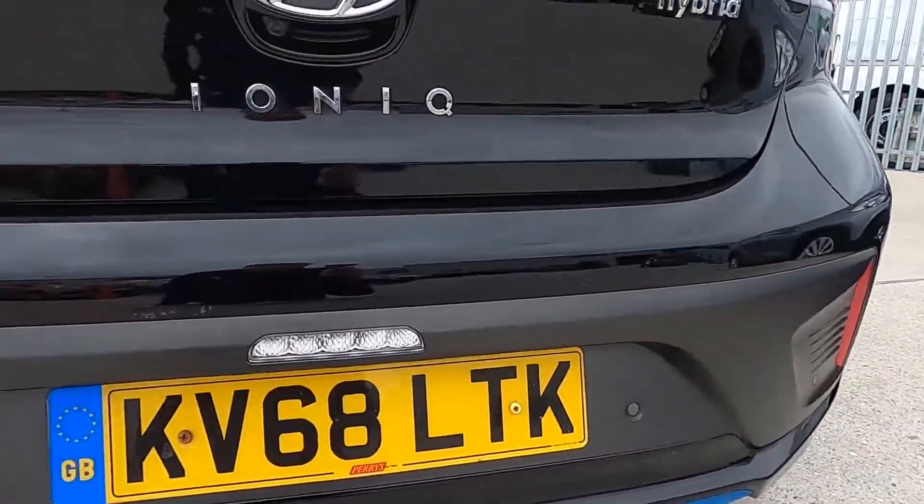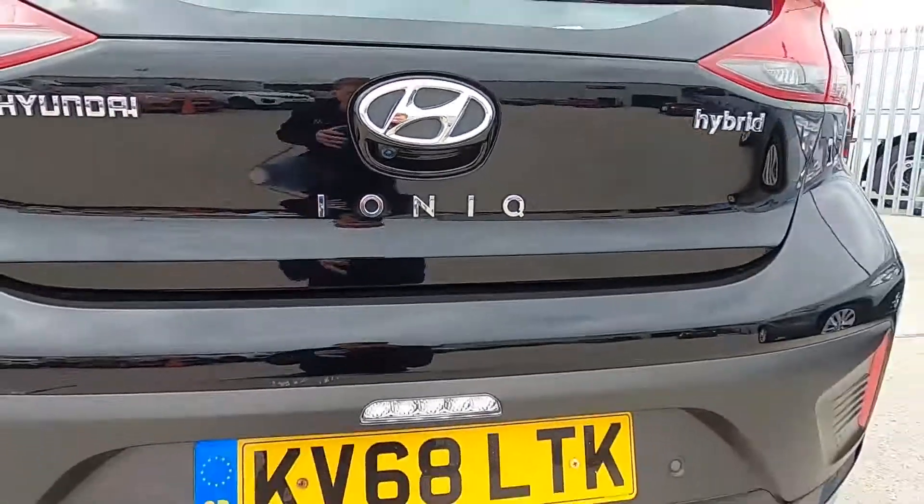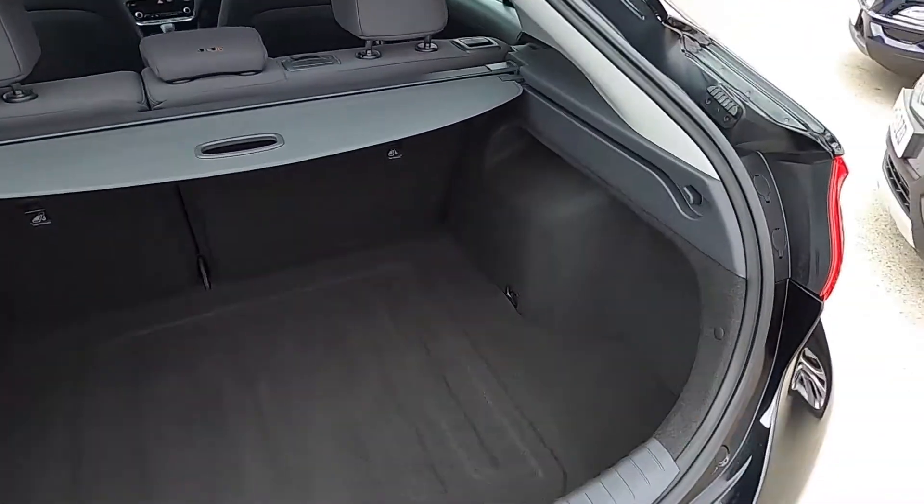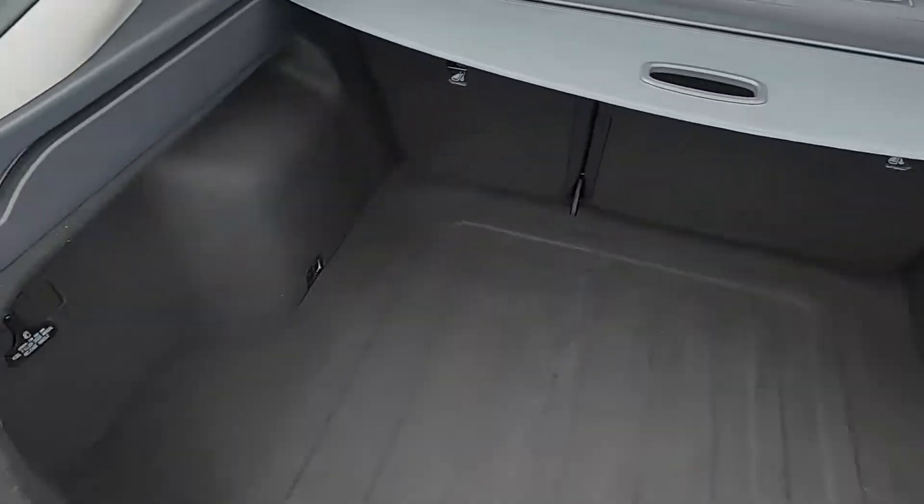You've got rear parking sensors and a reversing camera as well. In the boot there's plenty of space — a lovely big practical boot — so you can fit luggage and shopping in here without a problem.